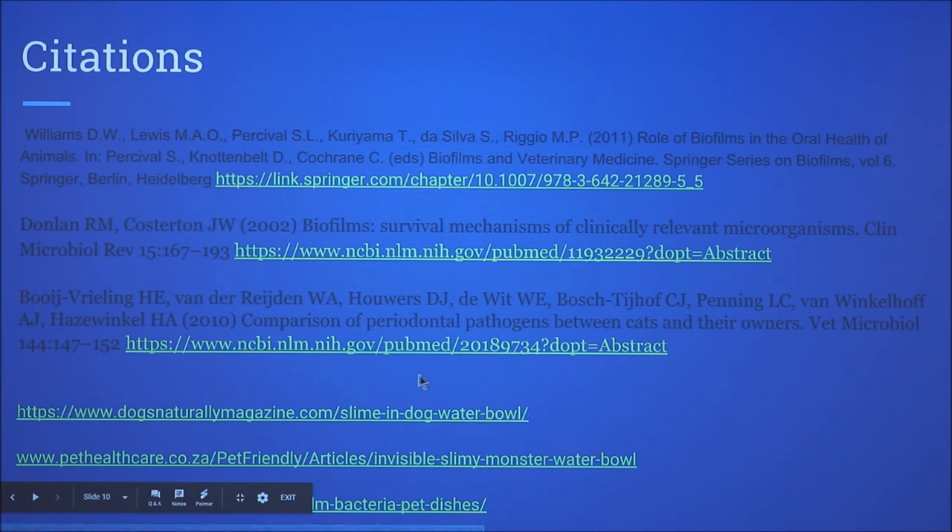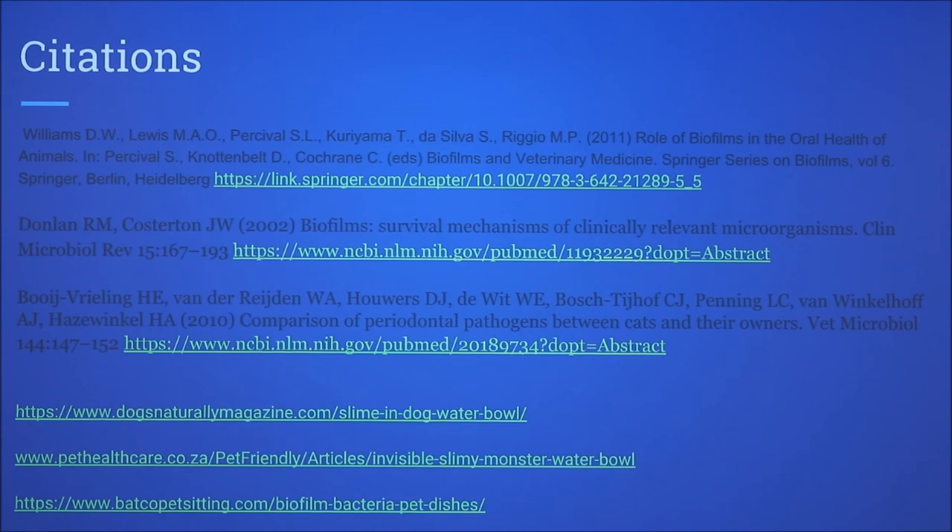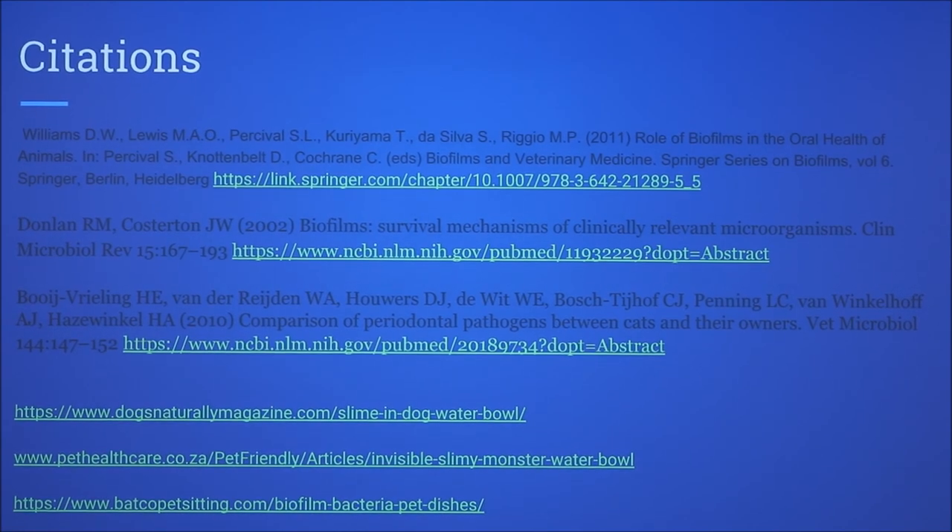How did you get interested in this topic? I like veterinary pathology and microbiology, and I'm also really thorough about cleaning. I noticed that when I came home after being away, I take care of my dog — I brush his teeth and take care of all his stuff. I noticed this line and layer thing when I came back from winter break, and my dad wasn't sure what it was, so I decided to research it.